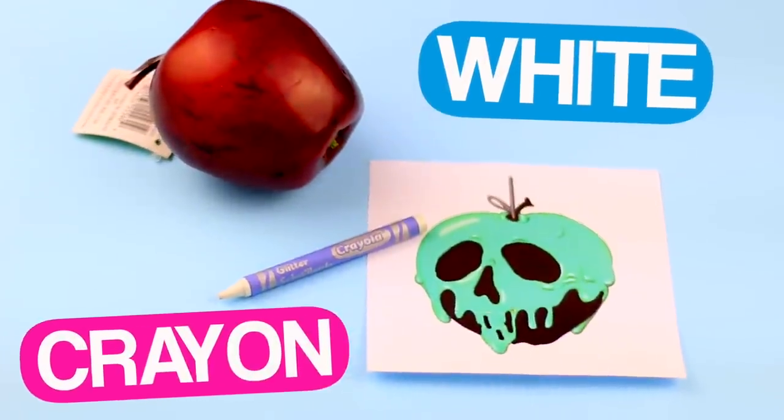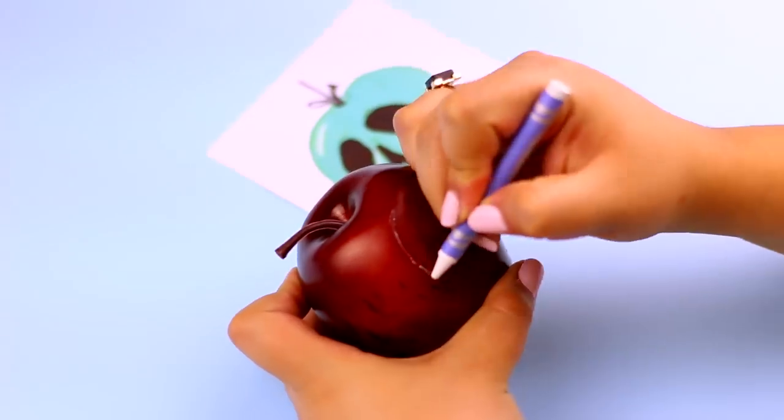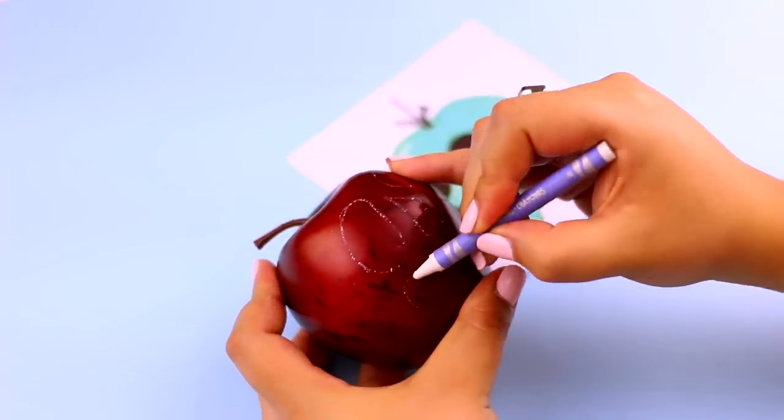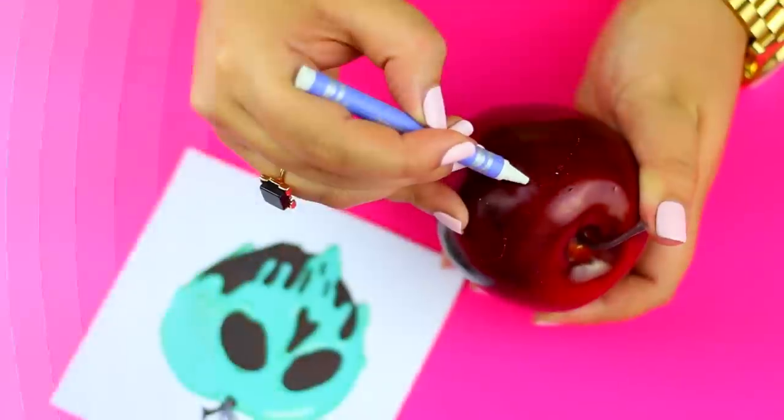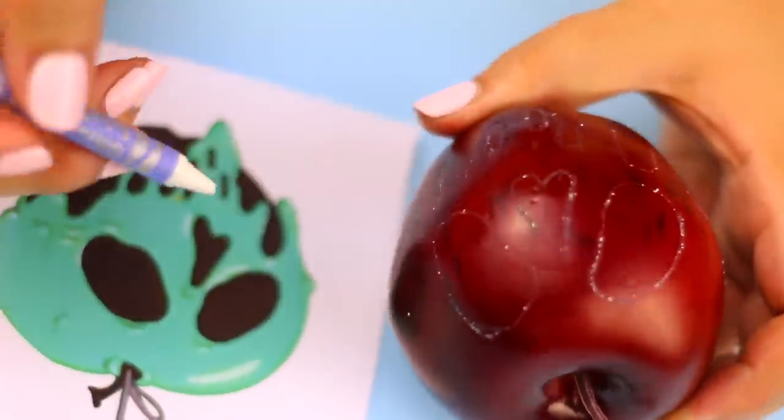To make it look exactly like the apple from the movie, I'm going to use a white crayon and I'm going to start tracing the main shapes of the skull or the dripping poison, like the eyes, the hole of the nose, and the drips on the sides.